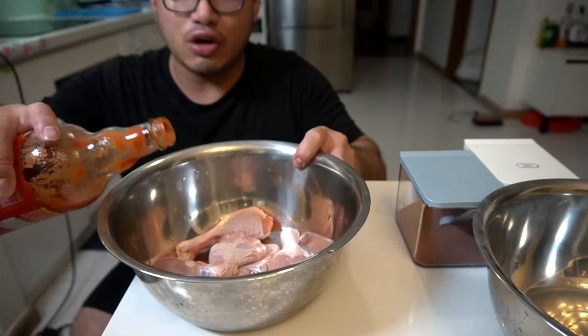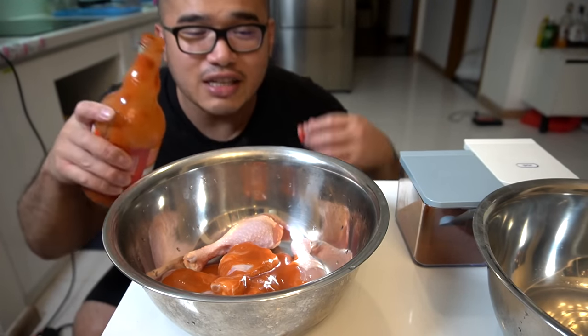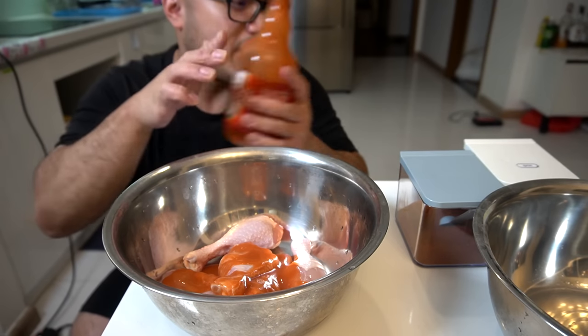Four drumsticks here. All we're going to do is marinate this bad boy. Half a cup of your favorite hot sauce. Mine is a lot of favorite hot sauce, but this is the only hot sauce I have right now.